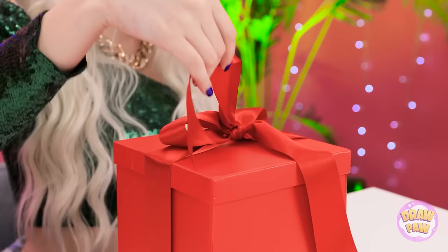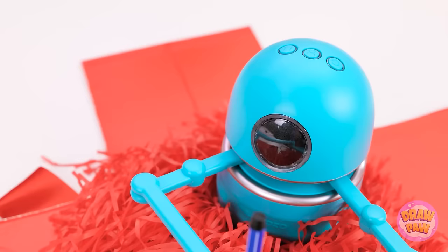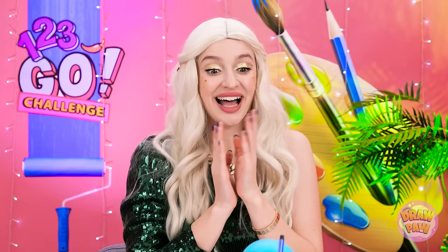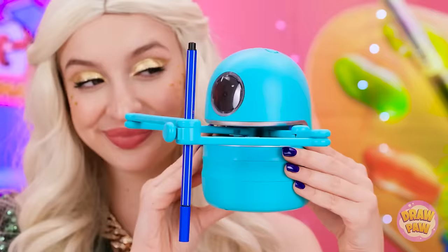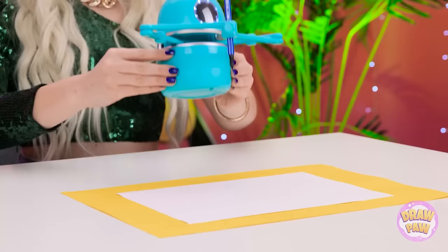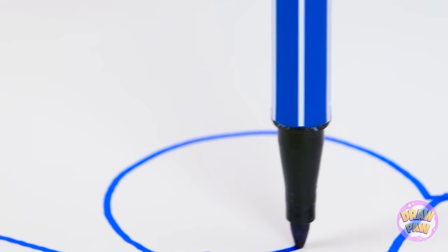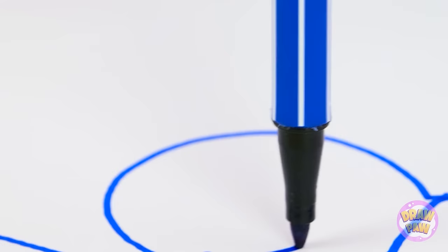Wow, it's a robot! This is so cool! I knew dad wouldn't let me down! I can't wait to try it out! Hazel, get a load of this! This is gonna make my life so much easier! Okay, robot, do your thing! That's it — it's important to stretch! I want you to draw a rabbit! Wow, it's doing it! This is the best! I can just sit back and look good — the robot does it all!